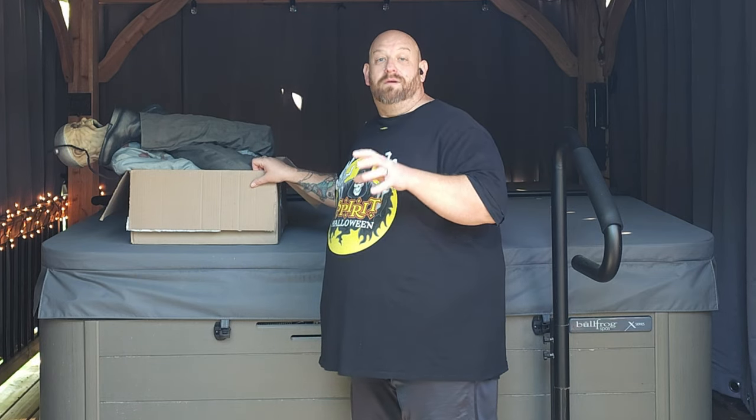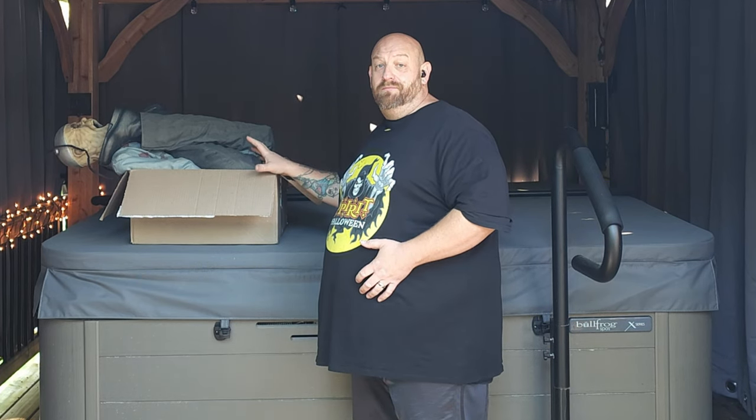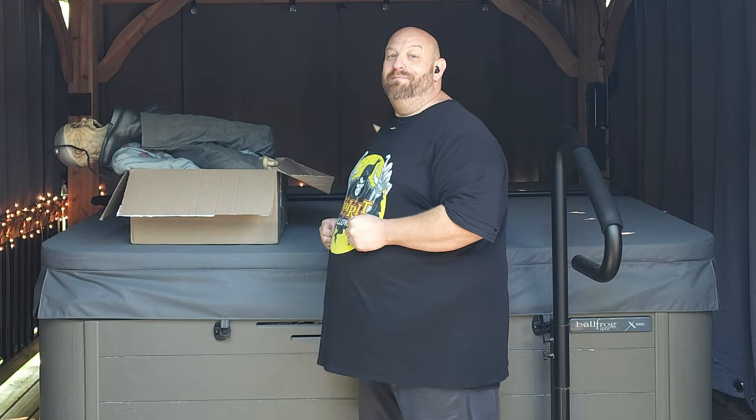This is Death Row. I believe this is another one from 2013, and there's actually not a whole lot to put together with him. Do not click off this video, because I have something absolutely awesome to show you that's going to make this guy a hundred percent better. Let's go ahead and get him set up.